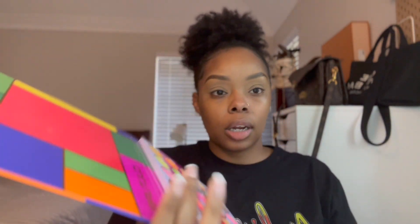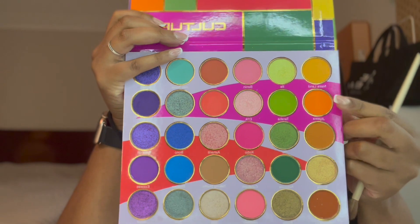We're going in with this row today so we want all of the warmth in this row. I'm going to grab a fluffy brush and take this orange shade and apply that all over my eye, blending it in the crease and everywhere. I've got this little mirror here because my camera is in the way of my big mirror.